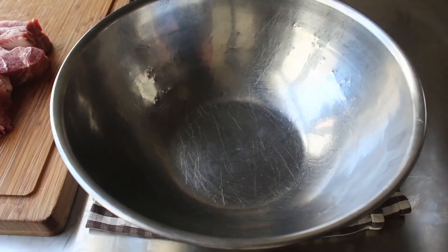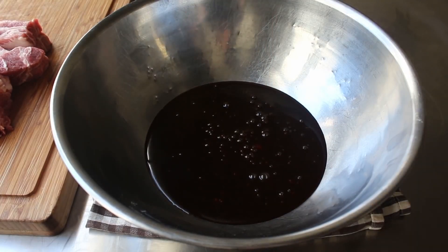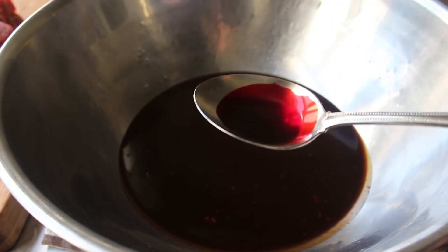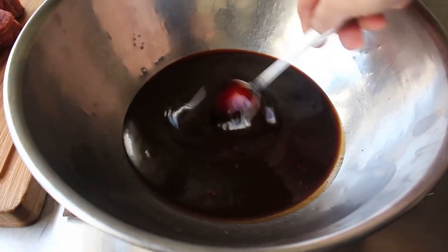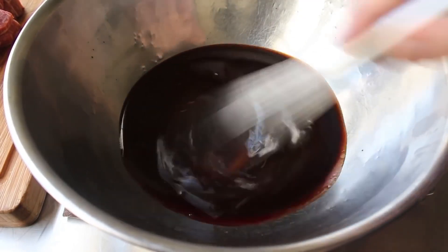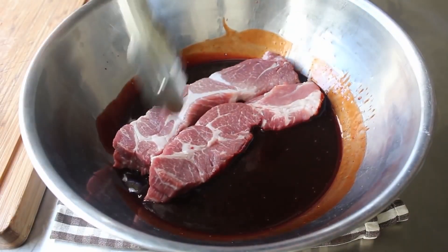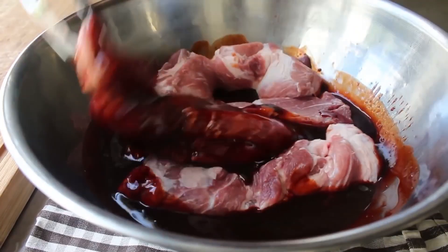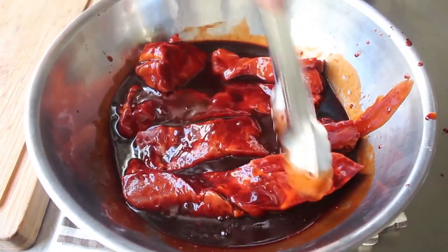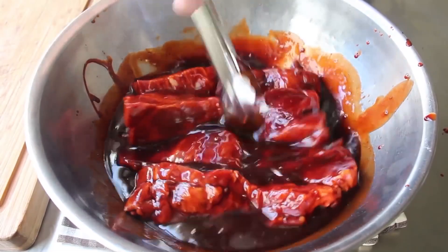Once our pork is prepped, we'll combine it with our sauce — which right now is technically a marinade. Before we do that, I'm going to add one more very special, very secret ingredient: a spoon of red food coloring. It's not just for red velvet cake anymore. That's going to help give our pork that signature mahogany color. We'll transfer in our pork and toss them around until thoroughly coated. Then we'll cover that with plastic and let it marinate in the fridge from anywhere between 4 and 12 hours. This is one recipe I think you should let sit overnight, which is exactly what I did.